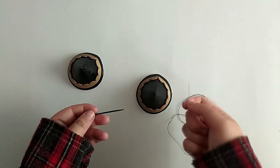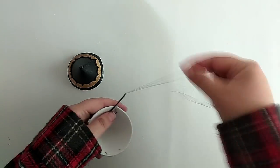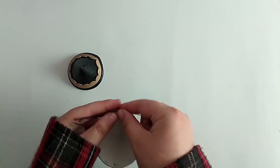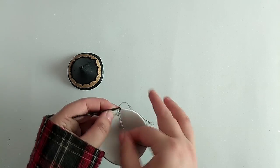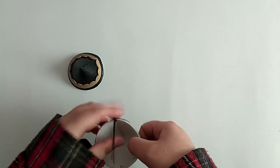The second option, and the one I'm going with, is to sew a hairpin to the edge of the seam. I went with this option because it's less bulky and because I honestly prefer hairpins anyway.